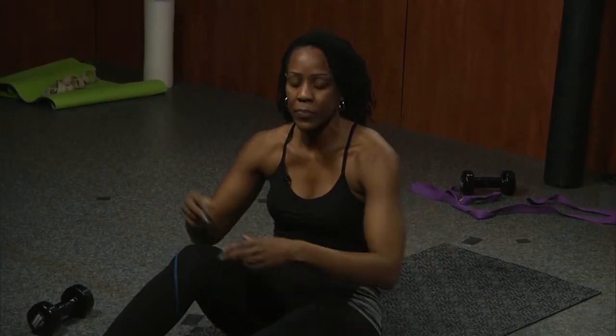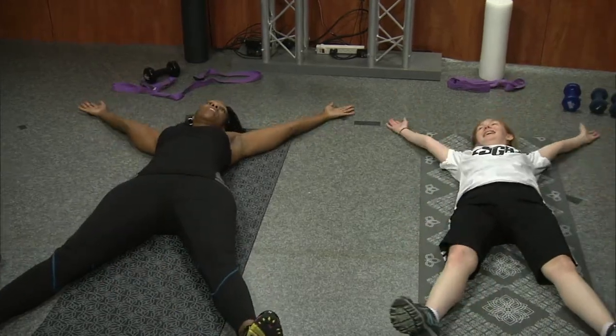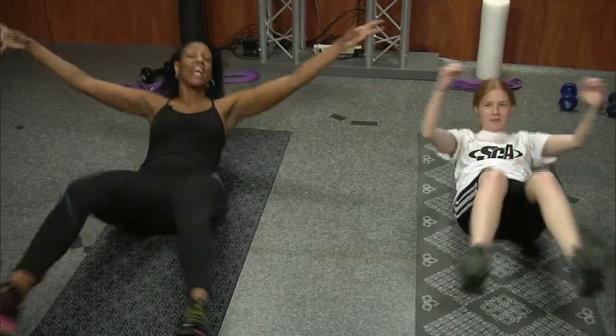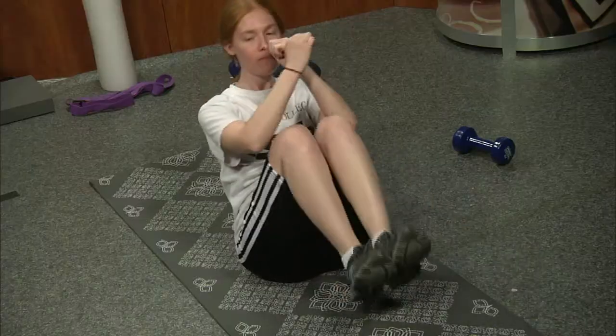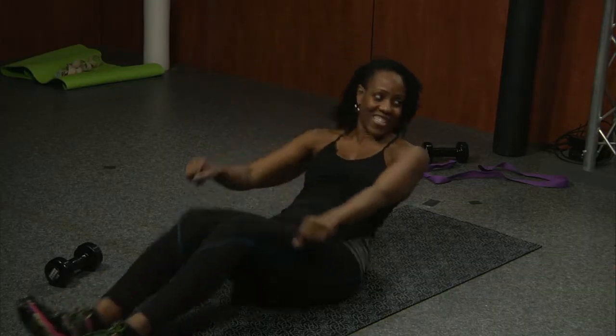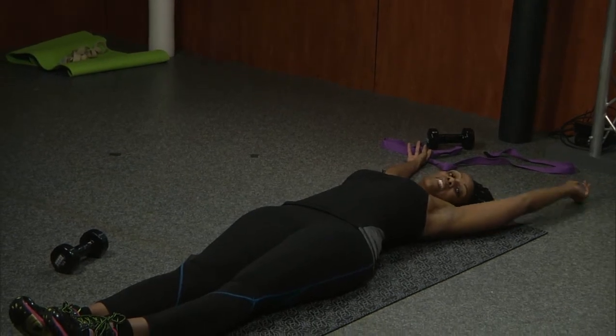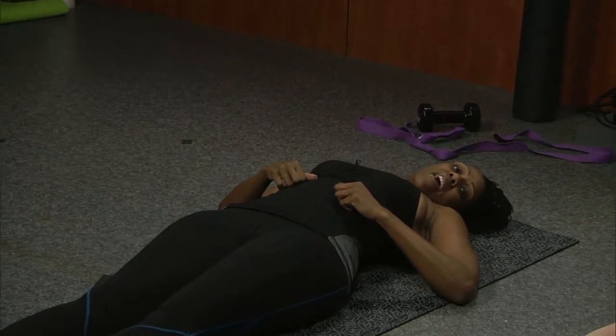This is my favorite exercise because it hits all the areas: the rectus, the transverse, and internal and external obliques. The reason I know it works is because everybody complains — and when my clients complain, I know it's working. We're going to do X's and O's. Start off in an X position, end in an O. No laying down on your X — right back up. We'll do two sets of fifteen, hitting every area of the abs.